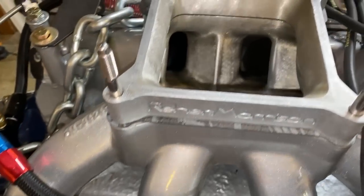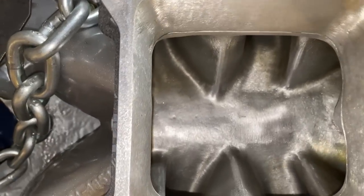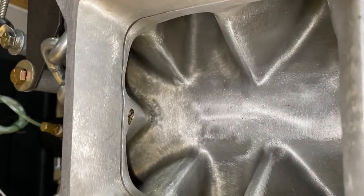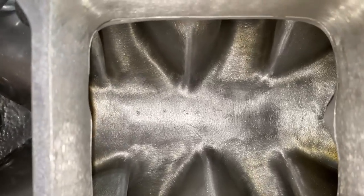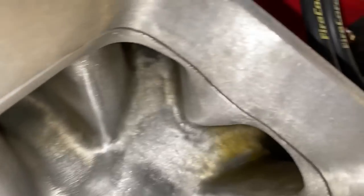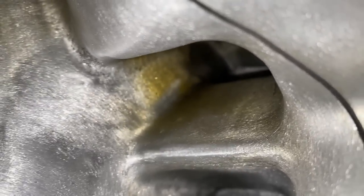Here's what it looks like down inside the intake manifold. It runs pretty clean, just like this. I do notice that Q16 fuel stains the intake sometimes — I think it leaves some residue. You can see a little bit right there if you look closely.